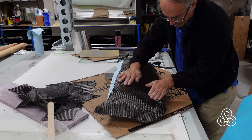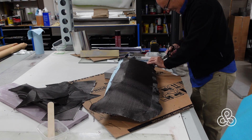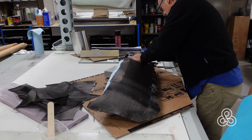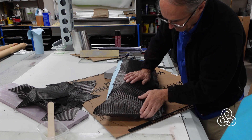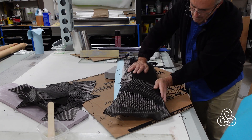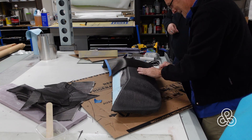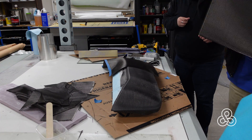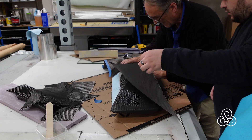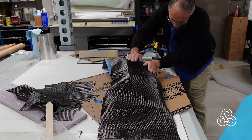First, we throw some contact cement on there and use dry fabric with a spray contact adhesive, then work our way around getting that first layer of carbon fiber tucked into all the nooks and crannies. The second layer is the finished surface you'll be able to see, so we're more careful with this one. We do it in two pieces and rotate the second piece 180 degrees so we have a joint in the center that produces a V or chevron finish.